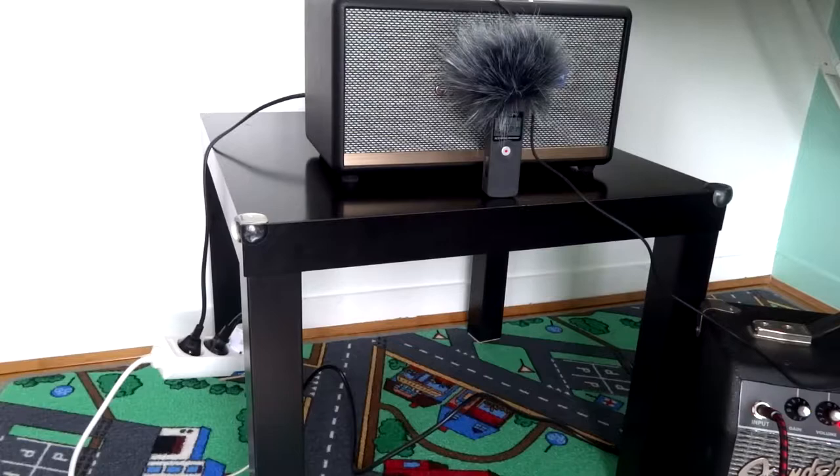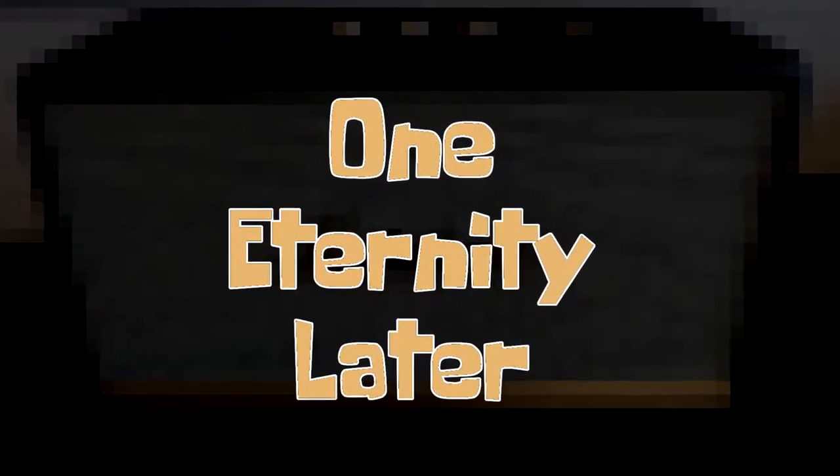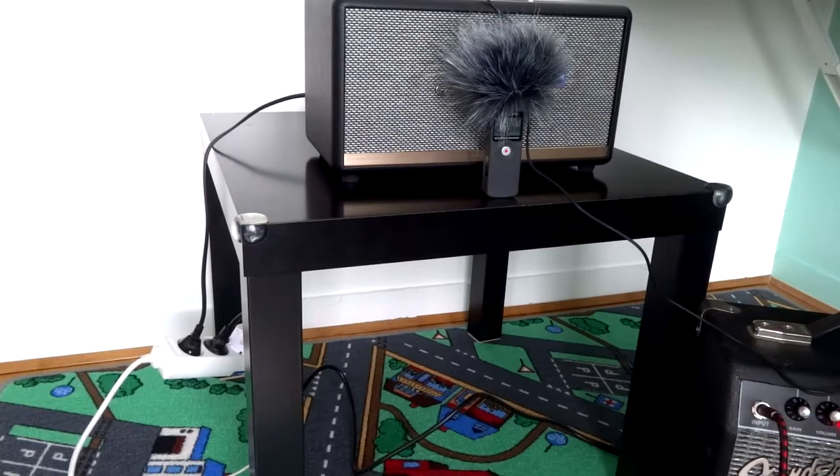The guitar is already plugged in, I will take it and play something. It's cracking a lot, it doesn't sound good at all. Let's crank the volume a little bit. Yeah, it sounds better now. I think the volume was too strong on the Fender. Yeah, it sounds good.